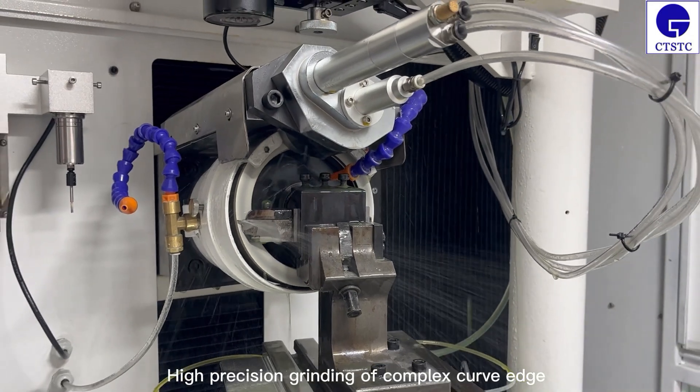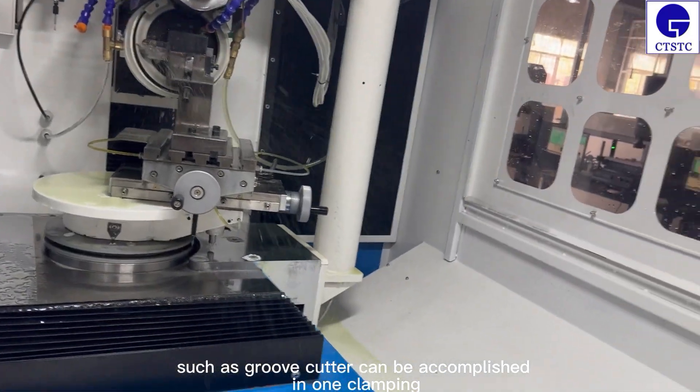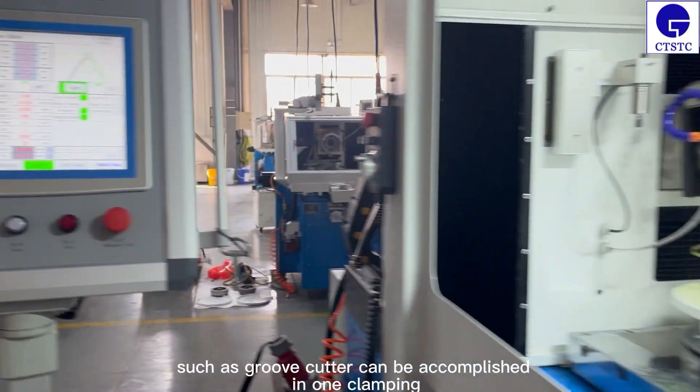High-precision grinding of complex curved edges such as groove cutters can be accomplished in one clamping.